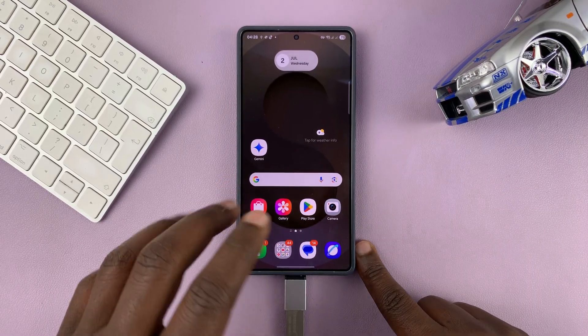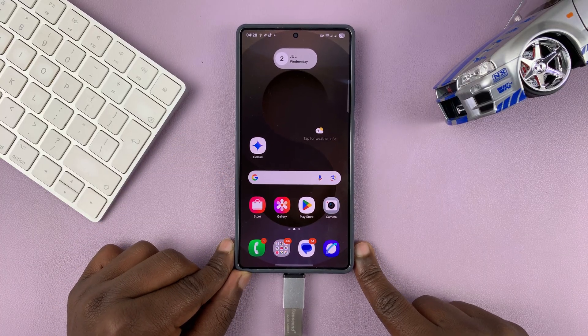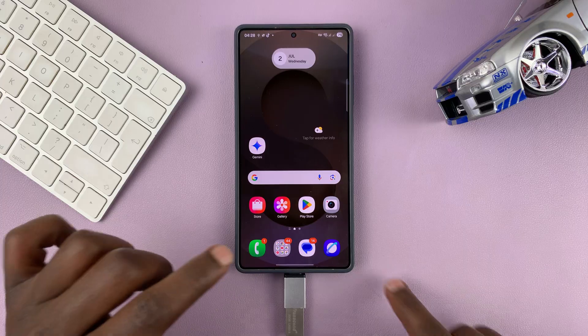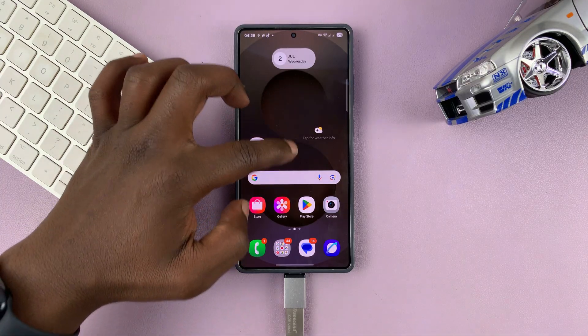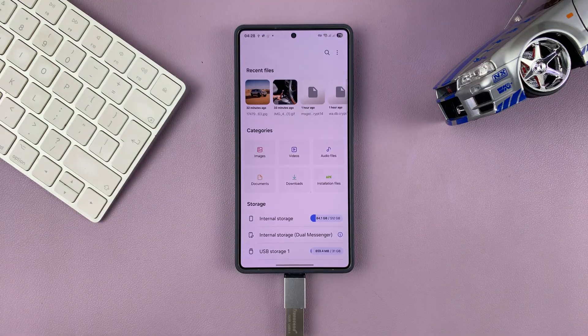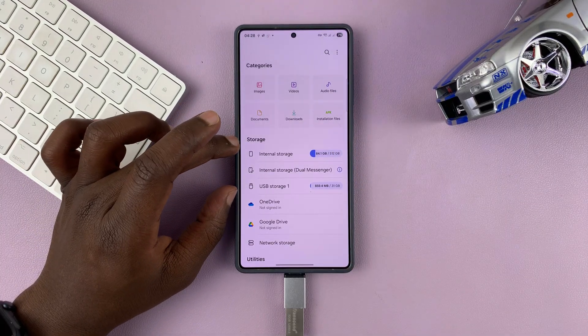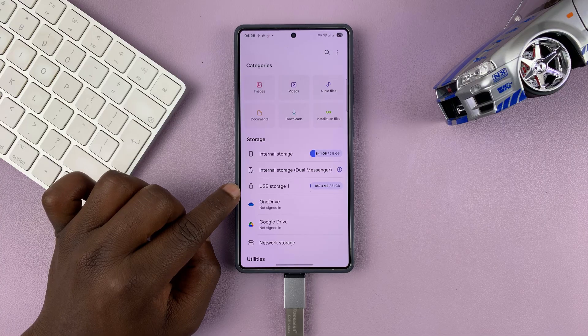So either way, the first step is to connect your USB flash drive to your Samsung phone. Now to format the USB flash drive, you can simply go to My Files. Under My Files, just scroll down and go to the storage section and find your USB storage device.